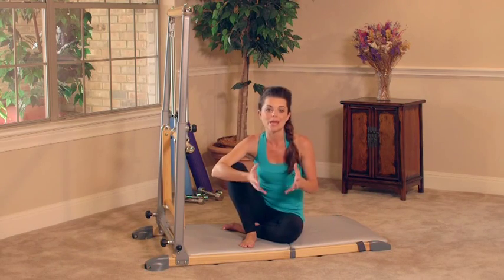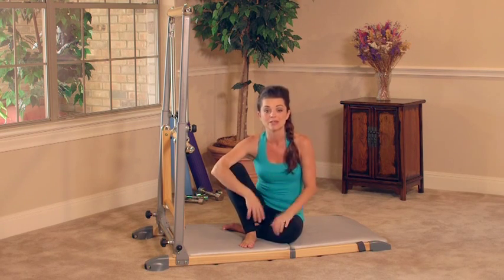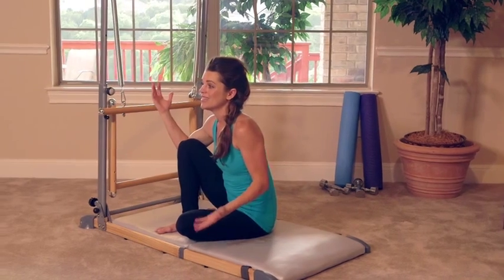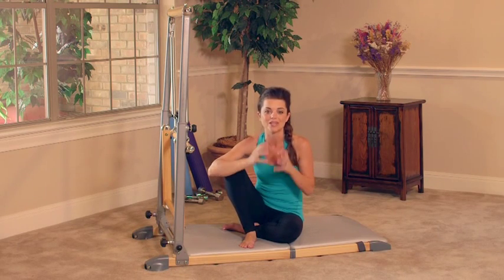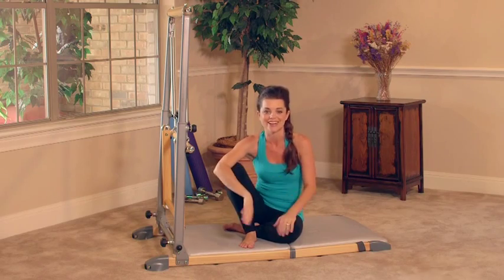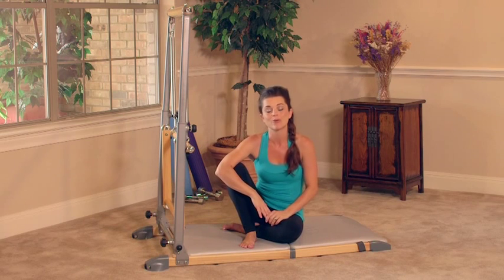Those were the eight basic moves on our Supreme Pilates Pro. As you know, there are over 50 moves that can be done on this one machine. We combine Pilates, bar, and yoga all into one for great workouts. If you want more information, please check out our website, and of course you can order more videos online. I'll see you on the mat.